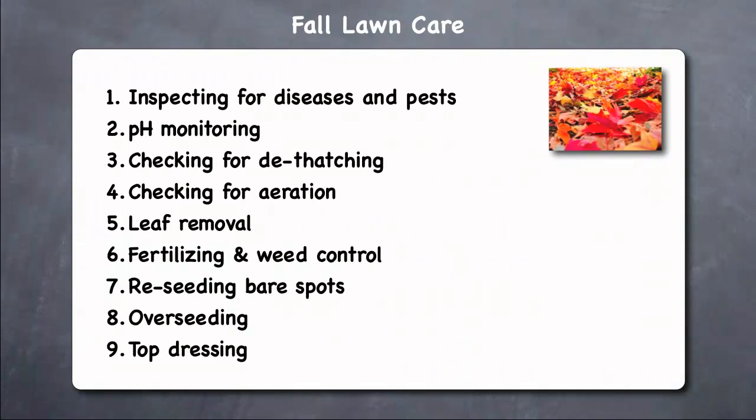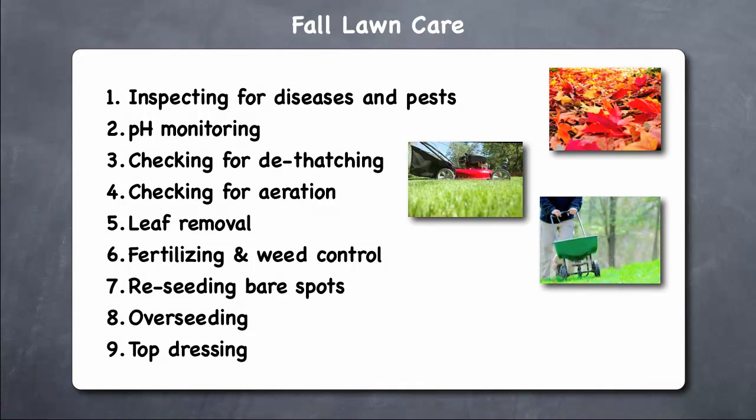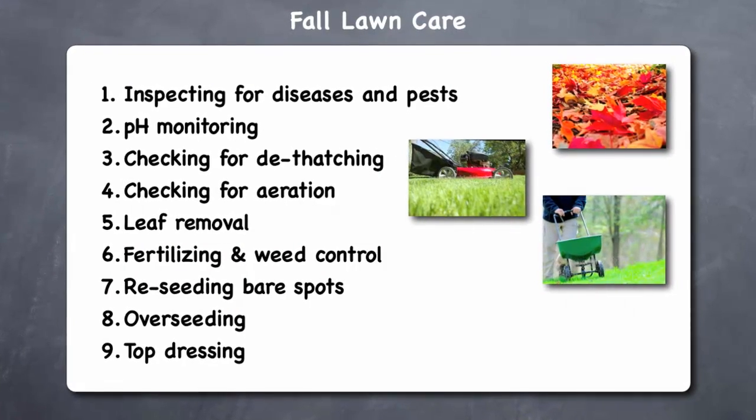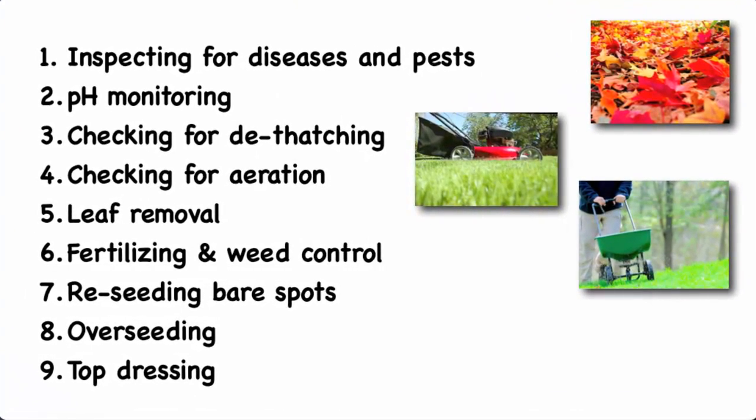The first task that we suggest for October is doing fall lawn care. Autumn is an important season for taking care of your lawn, as the cooler temperatures allow good conditions for strengthening your lawn to help prepare it for the rigors of winter and to help it get off to a good start in the spring. Taking care of your lawn in the fall involves nine activities.